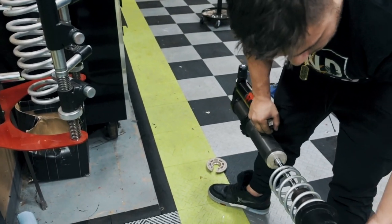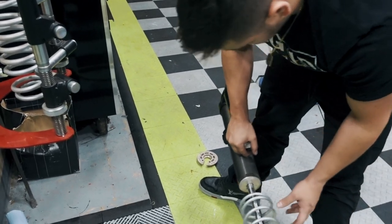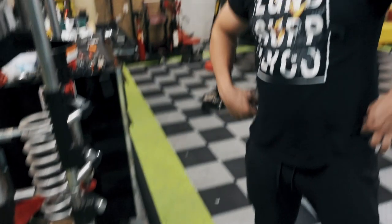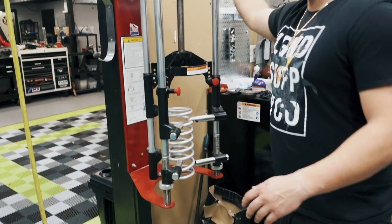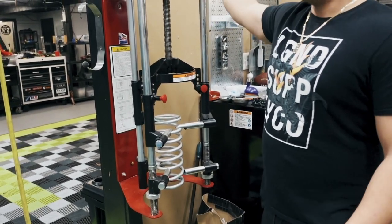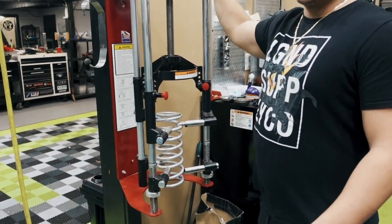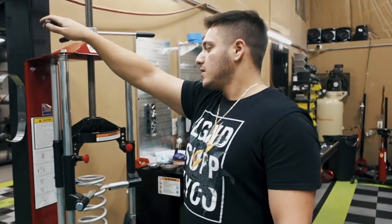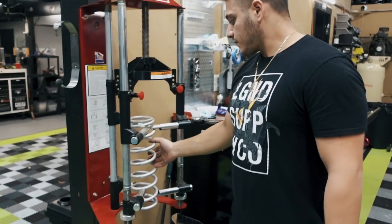Just like that — all the bolts in there and the coils are off. We're going to keep them at the same height they were from the factory. Now you want to slowly release the tool — don't worry, it's not going anywhere once it's completely decompressed. Same thing goes for truck coilovers, same thing goes for car coilovers — all the same process. Do this for the other three and we're good to go.